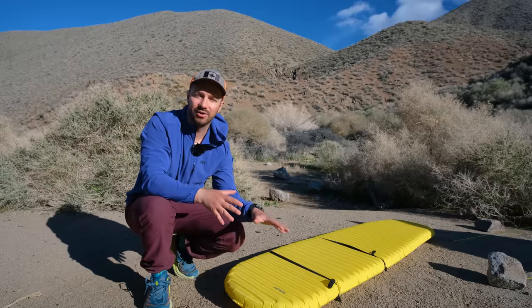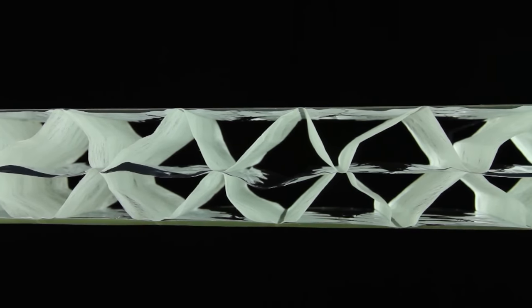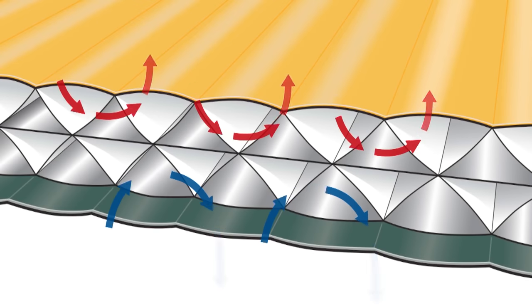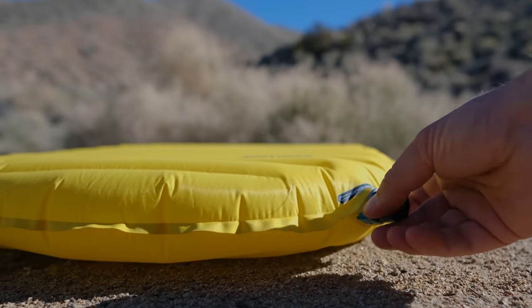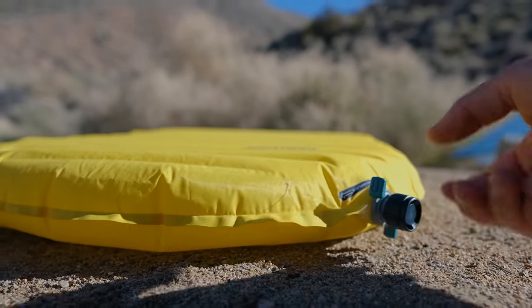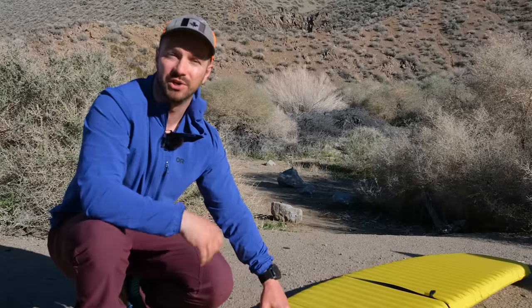Both the X-Lite and the X-Therm use triangular core matrix insulation inside the pads in order to reduce convective heat loss by preventing cold air from moving around the pad. And while that's a super effective form of insulation, it also makes it so that the pad deflates a little bit slower. I'm going to make that trade-off every day of the week because these pads are one of the best out there for warmth to weight ratios.